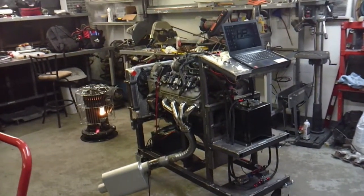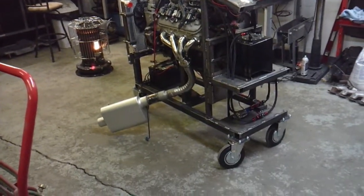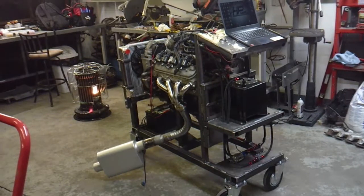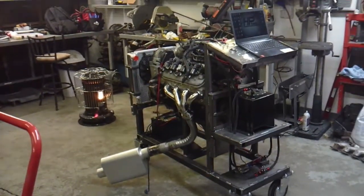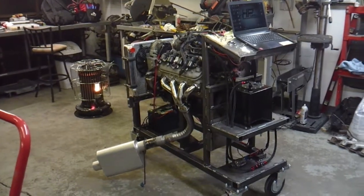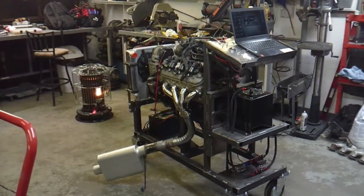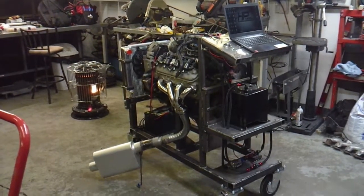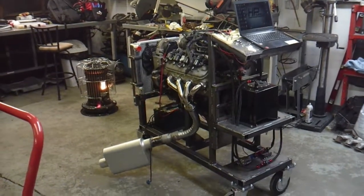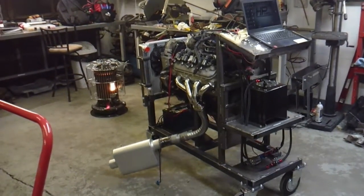I've got an LS engine run stand that I built. The whole purpose behind it is I do a lot of LS swaps and a lot of harness cutdowns, so I wanted something to be able to test the harnesses as well as test the engines. LS engines are so cheap — you can find one in the junkyard for 300 bucks.